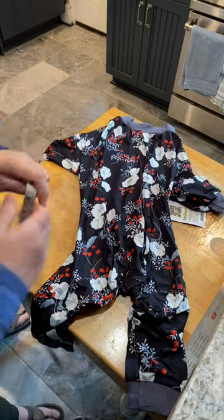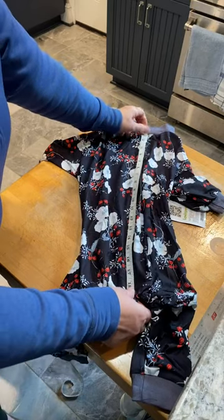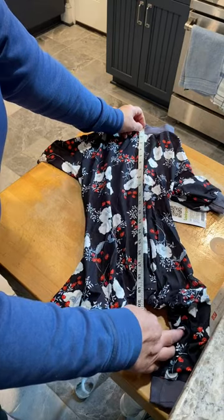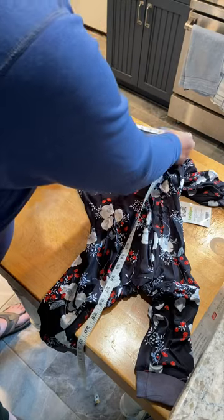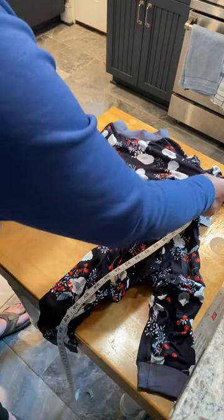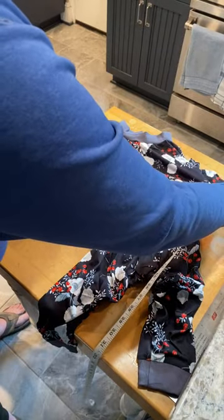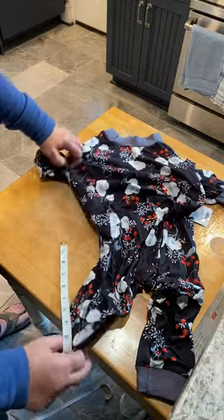This is the size large. Before stretching, from the collar to the base of the tail is about 19 inches. The width at the neck before stretching is 7 inches, and these are kind of wide — a good 12 or 13 inches in girth around the chest — just to give you an idea of the fit.